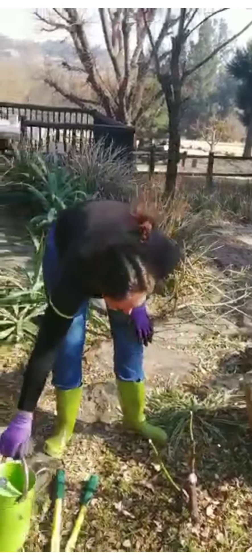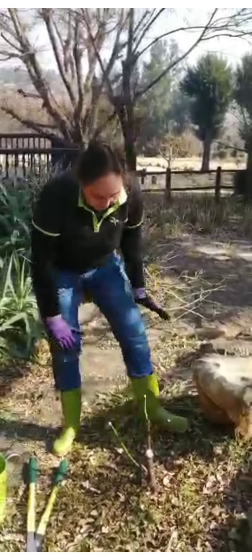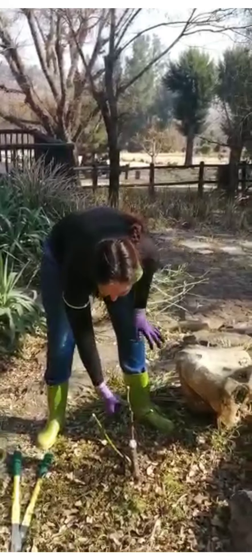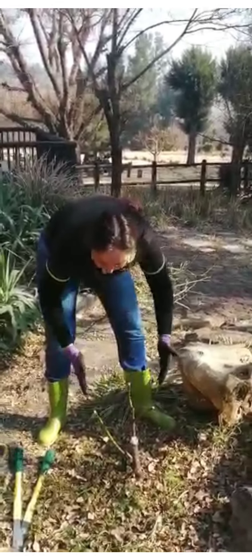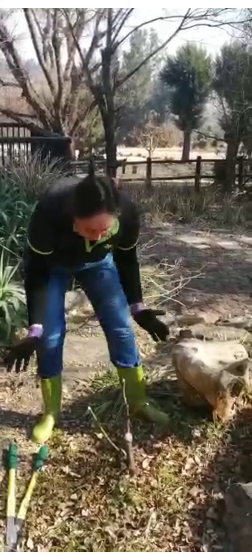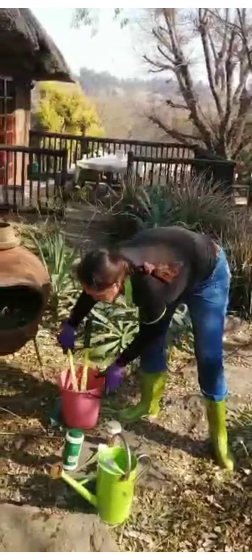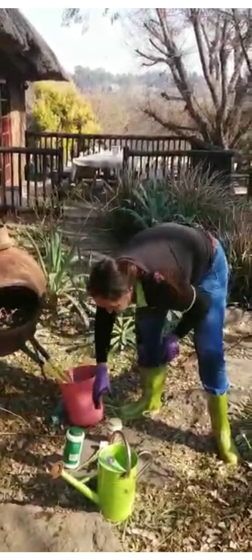I'm just watering it right over the plant as well. There we go. So there's our rose pruned as best as possible. We've got the three new branches in the shape of a basket, they're all sealed, and our soil is sterilized. Now before we go to the next rose we're going to put our tools back into our sterilizing liquid to prevent spreading disease to the new plants that we prune.